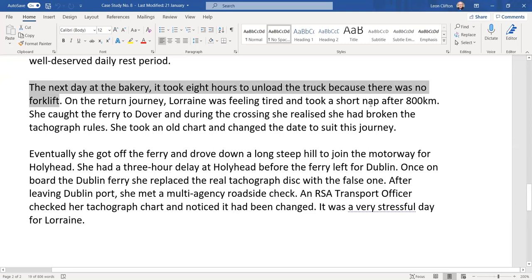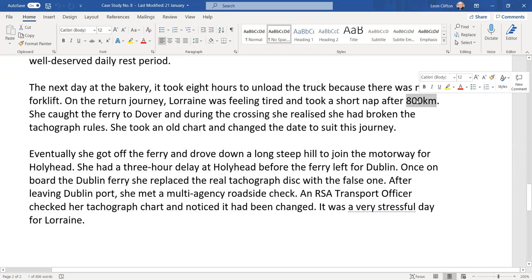On the return journey, Lorraine was feeling tired and took a short nap after 800 kilometres. During the ferry crossing she realised she had broken the tachograph rules.